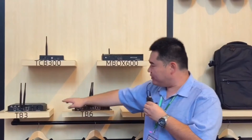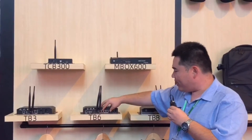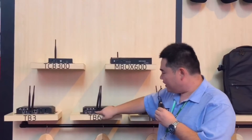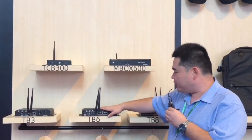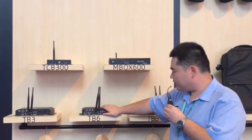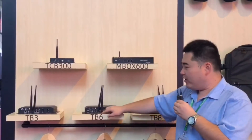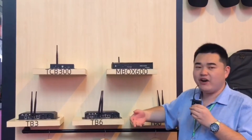Compared to TB3, the differences are: first, the loading capacity; and second, TB6 has HDMI input and output, which means you can use it also for the synchronous system. So it gives you the alternative option if you want to connect the video source from your PC or from any other device.